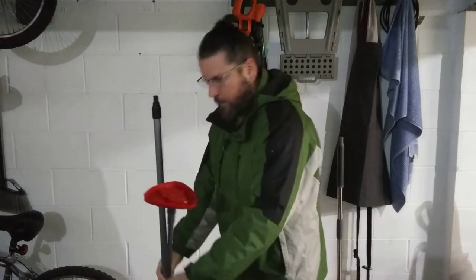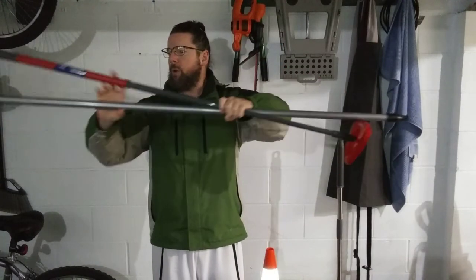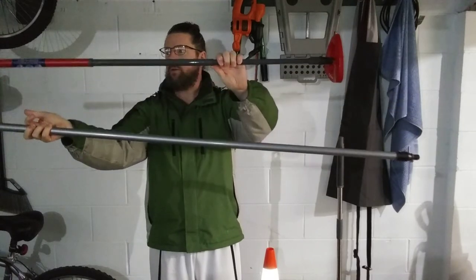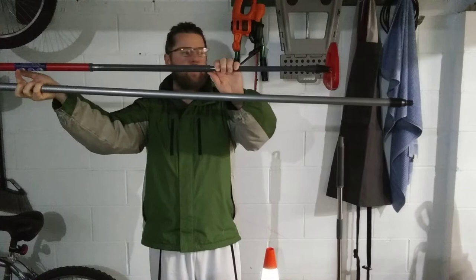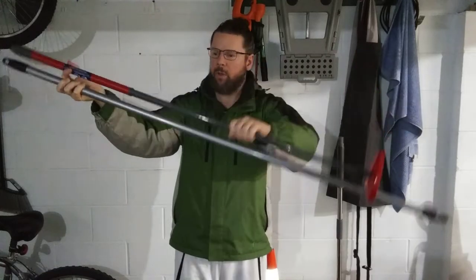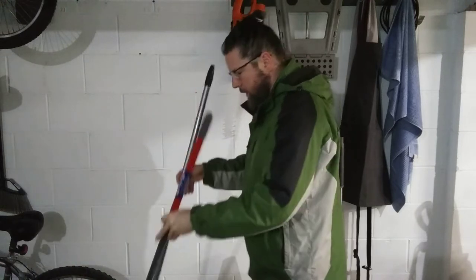I don't know if you can see how the length of this is, but it's much, much longer — by a foot — because the O-Cedar telescoping one is 48 inches, and this one from the push broom is 60 inches. And if you're tall like me, it's a lot easier.